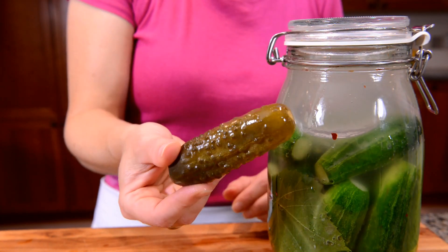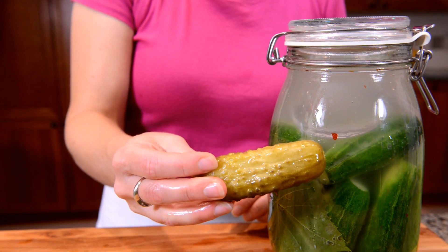Here's the coloration you're looking for in a finished pickle. Homemade lacto-fermented pickles are rich in probiotics and they're also so much tastier than any pickle you're going to find on a store shelf. Give them a try — they're super easy!